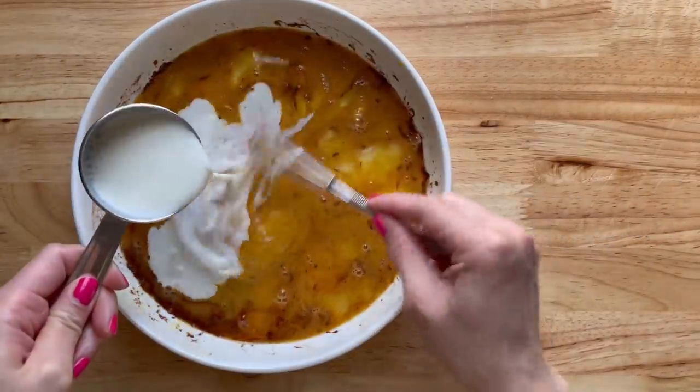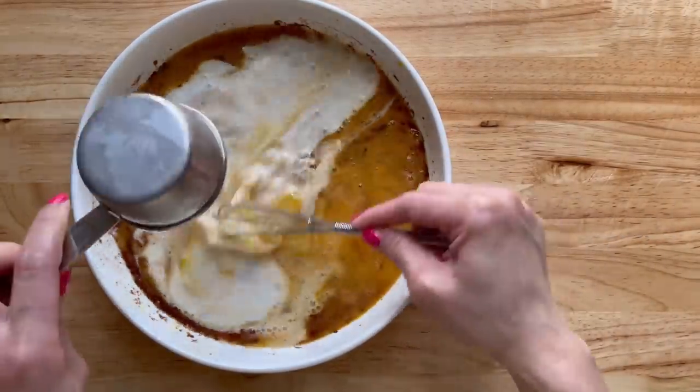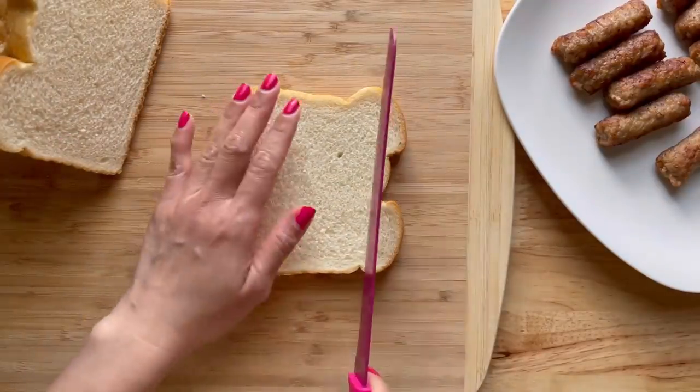Here I have three eggs, some cinnamon, some vanilla extract, and I'm adding some milk while I'm whisking. And I'm just going to put that to the side.